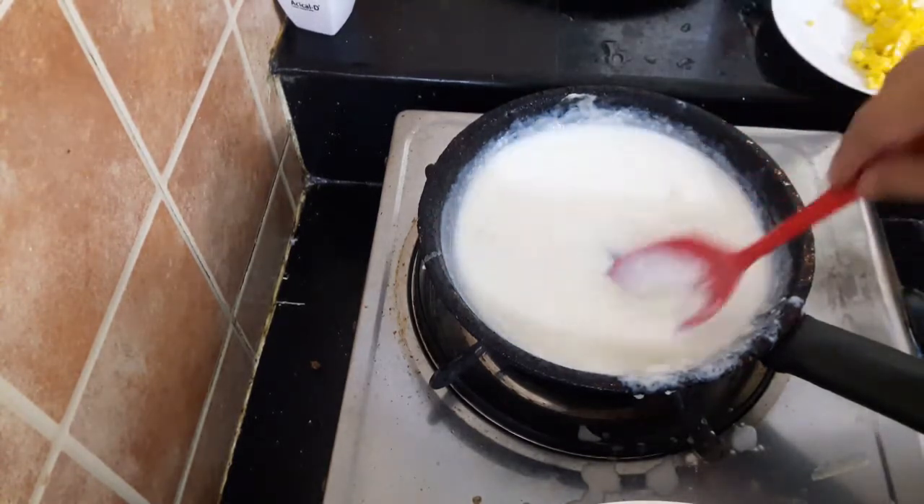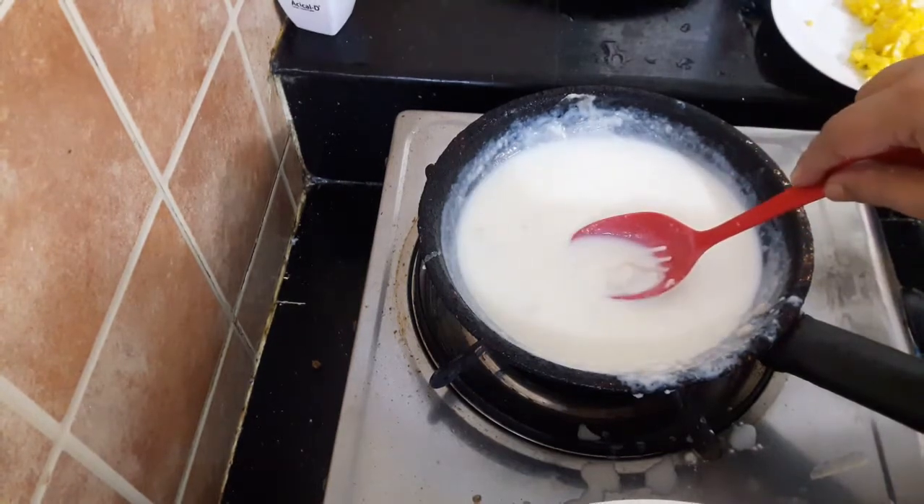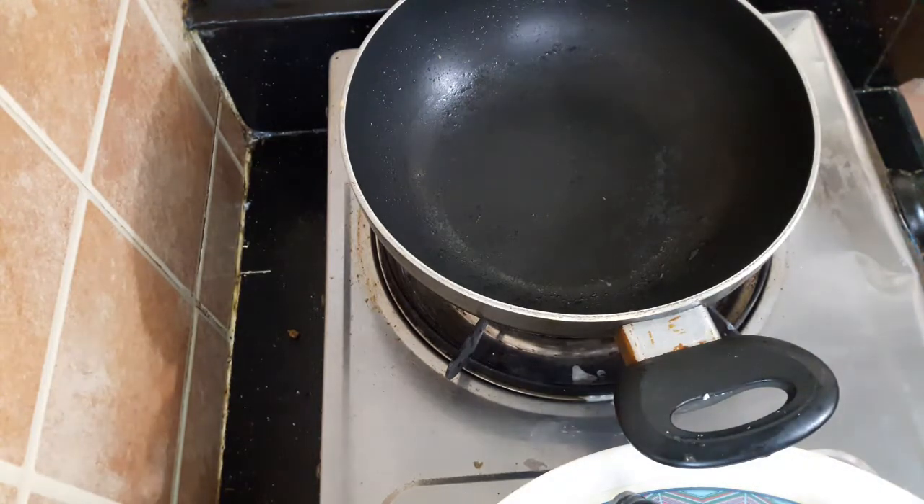Let's make the pasta and put it in the pan. Let's make the pasta and cook the pan.